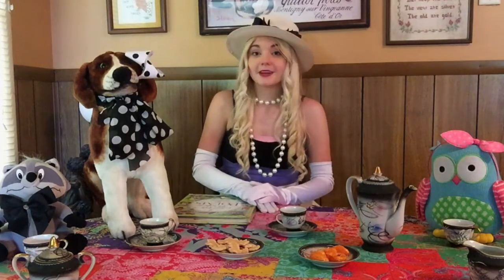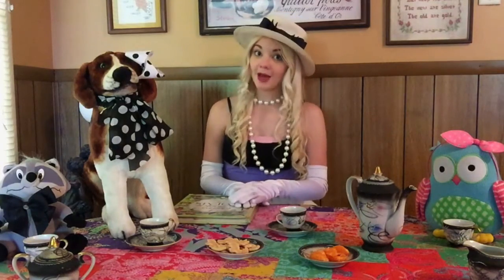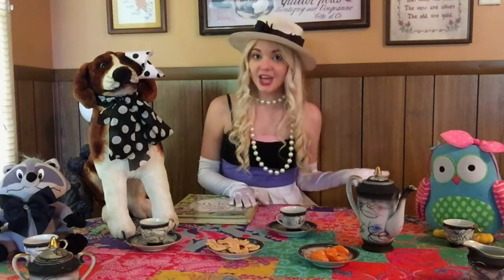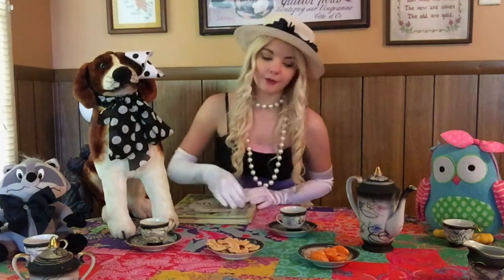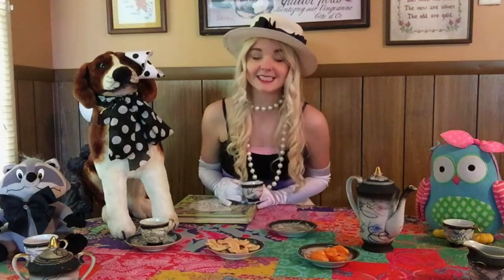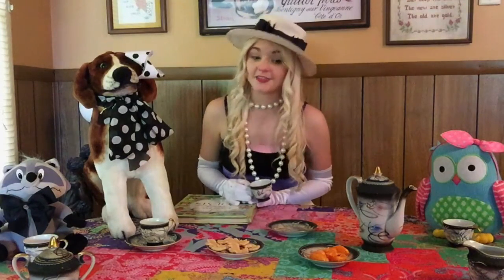And if you want your tea party to be super fun, you can do it in a funny accent. When me and my mom have a tea party, we like to have a British accent or a Southern accent. Did you know that royalty in England has been having tea every day since 1662? That is a lot of tea.